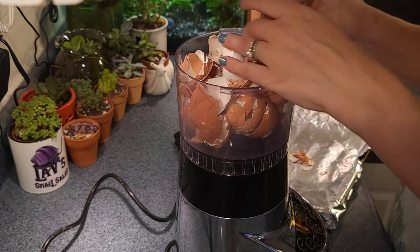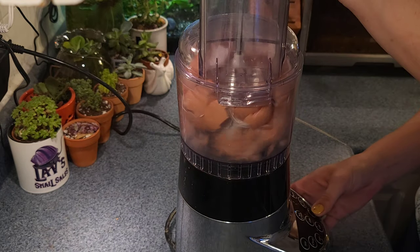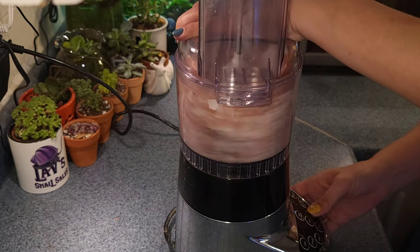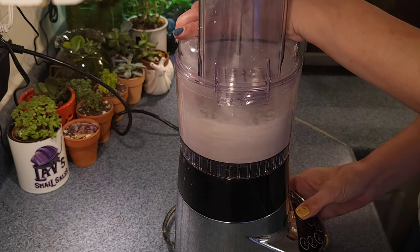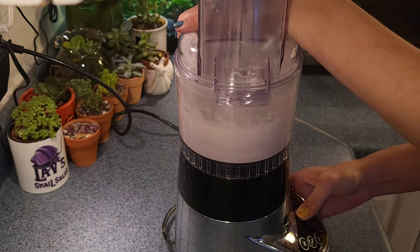Once we get all the eggshells in there, plug her in and let her rip. I ended up just pushing all of the buttons at different times and different intervals to give it a wide variety of blending capabilities, to really grind it down and pulverize it to as much of a fine powder as this Cuisinart blender will allow.